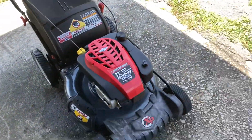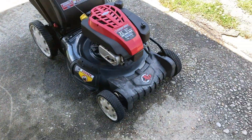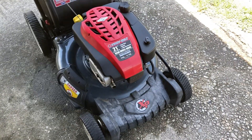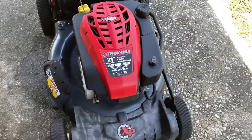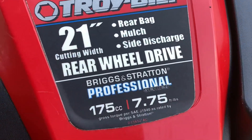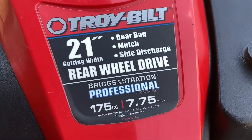This is another freebie I just got — a Troy-Bilt XP push mower. It has the Briggs & Stratton Professional Series 175cc engine, 7.75 pounds of torque, rear-wheel drive, 21-inch cut, rear bag, mulch, and side discharge.